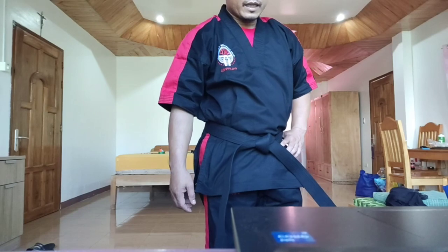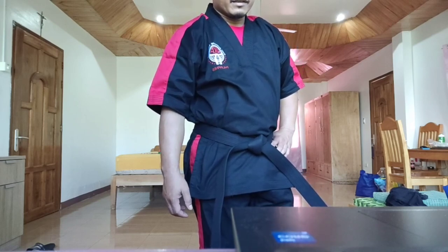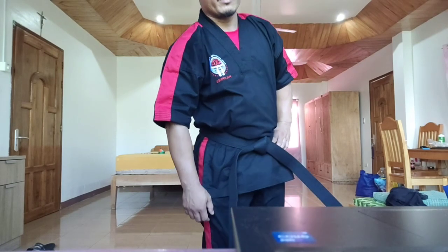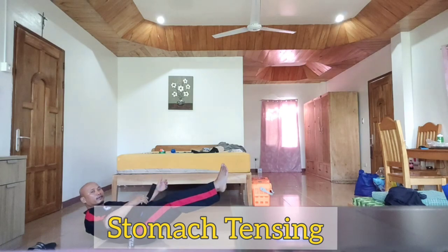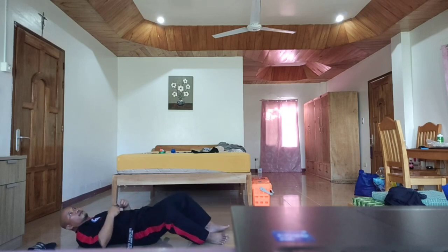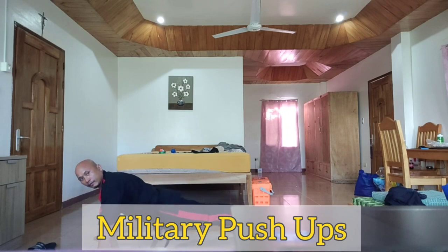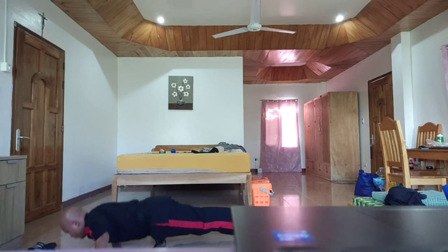Next we have the come-up dancing, followed by the stomach exercise. You may open your palm or close it — depends. Your body must be straight. Ready to push up — one, two, three, four, five.